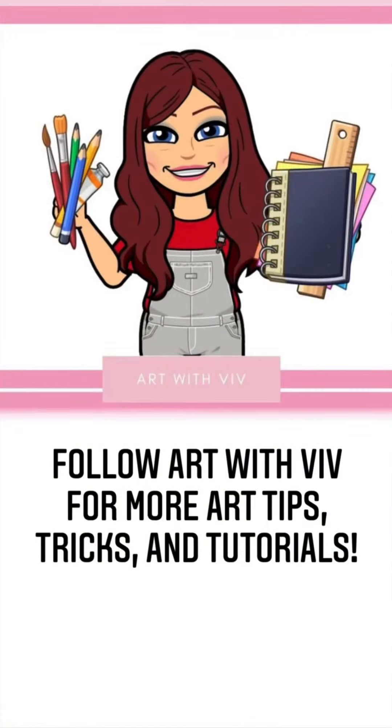So follow Art with Viv for more tips, tricks, and tutorials that will help save you time, save you money, or just make you a better artist. Come on now, who don't want that? Let's get it.